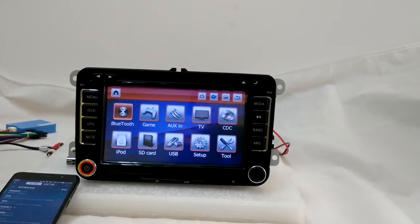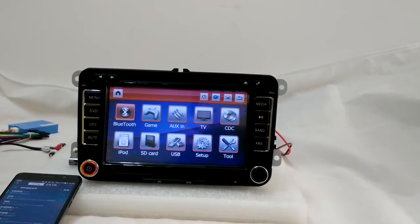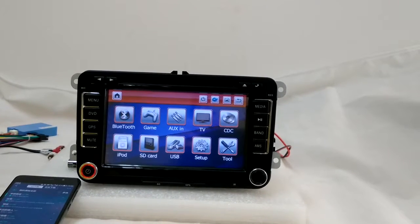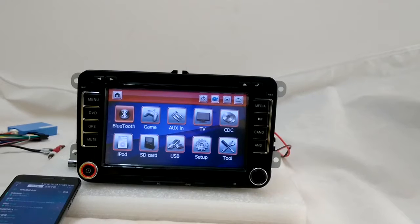I'm going to show you some basic functions. It's a WinZ system, which is a little bit different from Android. It will not have as many functions and not be as smart, but the price is good and it's also very good quality, and most of our customers like it.